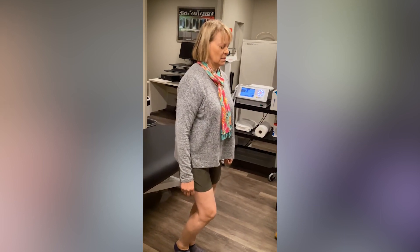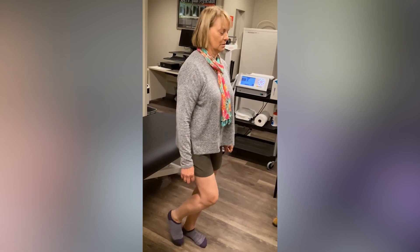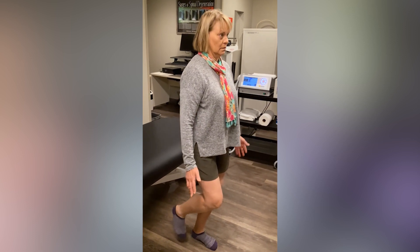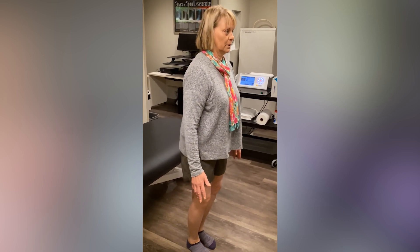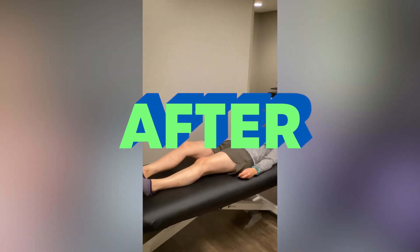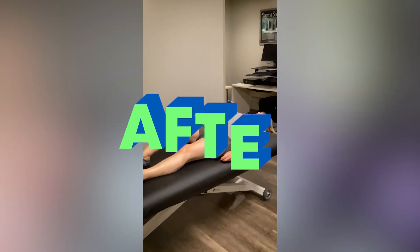My balance — like even just lifting my leg to balance on this side is fine. And this side I would barely trust myself for very long. So that's how your leg is feeling out.